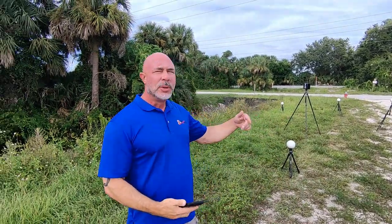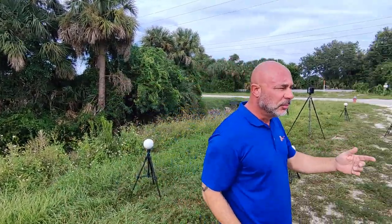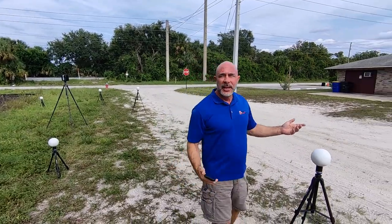So now we're going to go through a simple way to scan for miles with only six targets. As you can see, we've got our scanner set up and we've got our sphere targets placed in front and behind the scanner — three on one side, three on the other side.